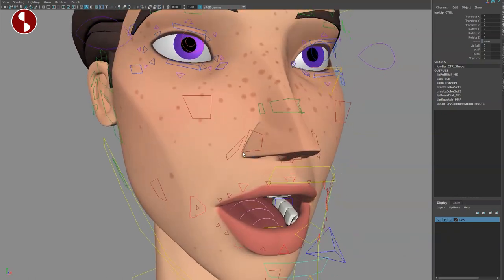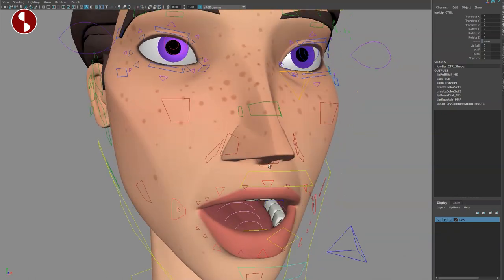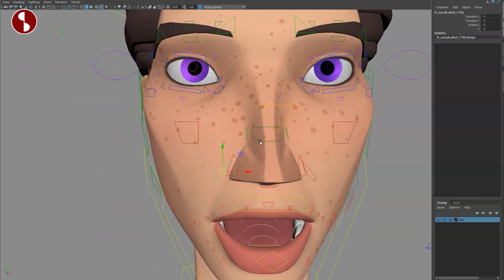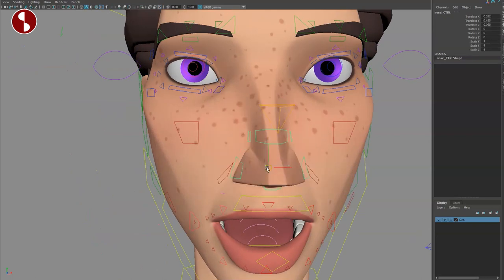Speaking of even bigger, you have a controller here for rotations — you can change and move this around. In here you have lip roll, puffing, pressing, and squash, and you can do this on both sides. Going up, you have multiple controllers on the nose: you can move and translate this around and scale it. You also have a flare option that moves a bigger chunk of the skin, and there are side creases as well.